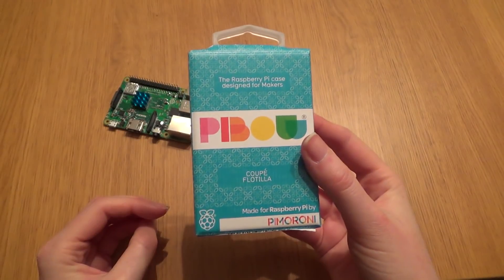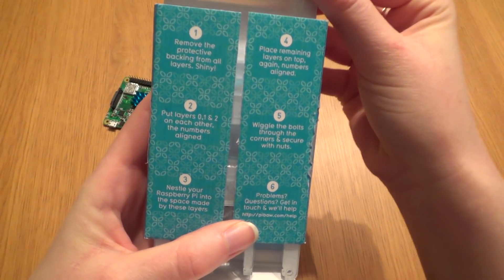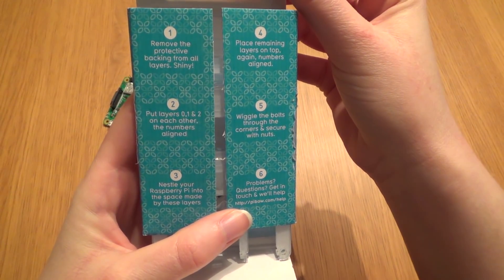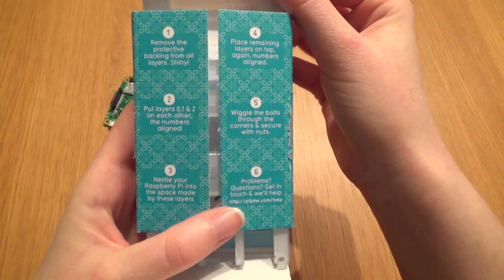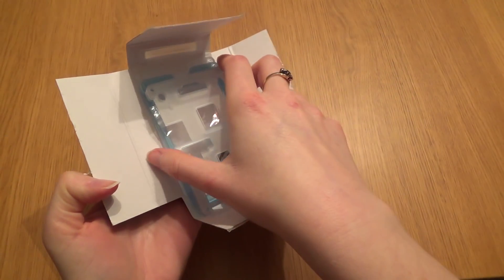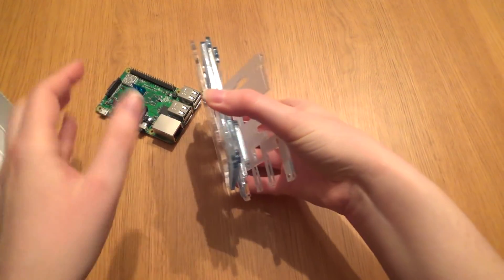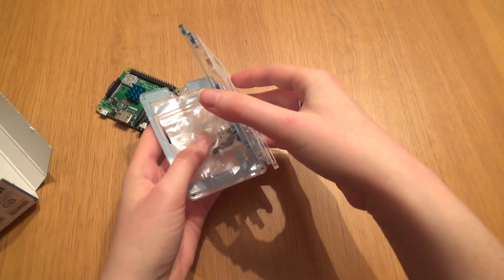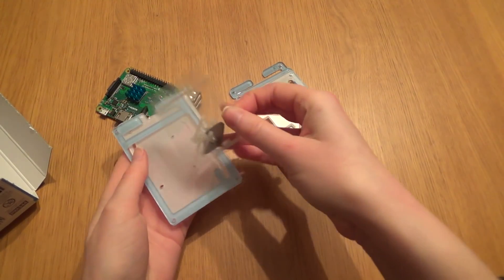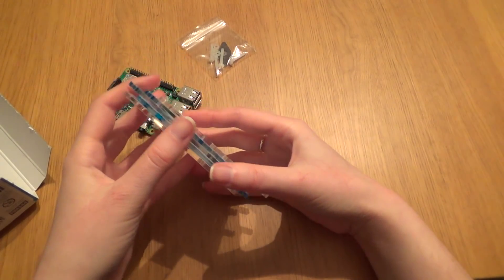So let's have a look at this case and what it comes with. Upon opening the case there are some instructions as to what to do, but it's all really straightforward. It comes with various different layers and also some nuts and bolts. You can see the nuts and bolts in a separate packet and also the different layers.